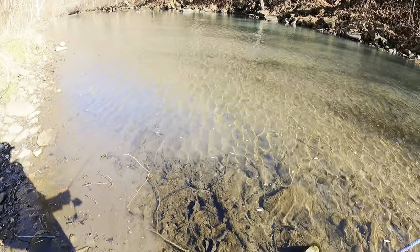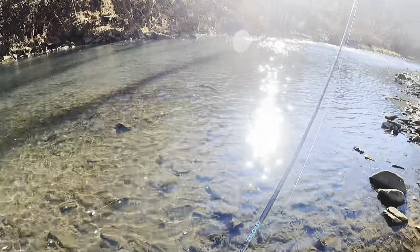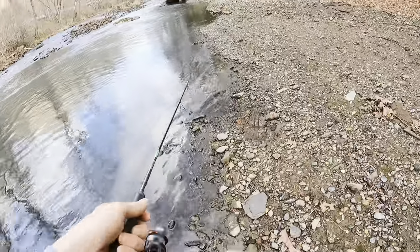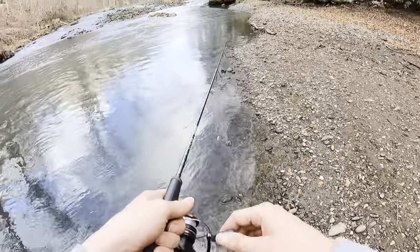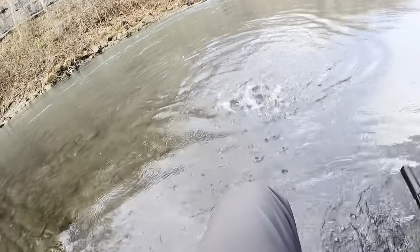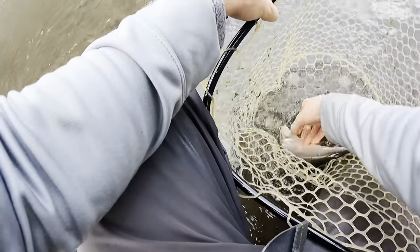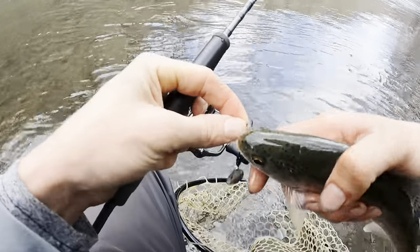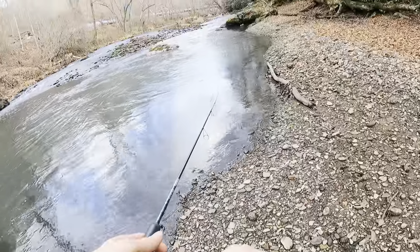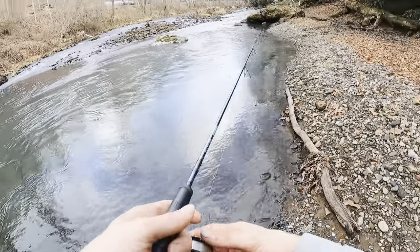I fished this entire hole, but this fish came all the way up nearly to the head of the current — plenty of rocks over there acting as a current break, and it was sitting right in the middle of all those. That fish came right here in this little pool on the back side of this rock — two current seams rolling around it, a nice little current break, and it was sitting right in the middle.